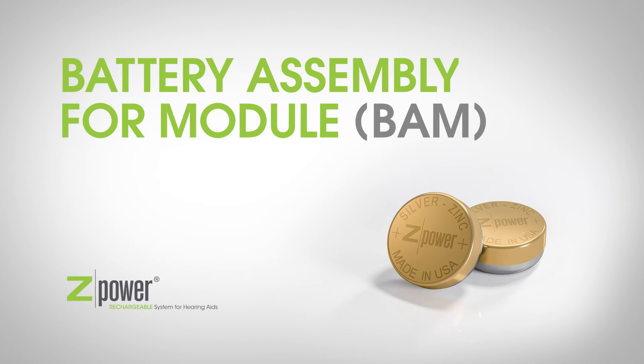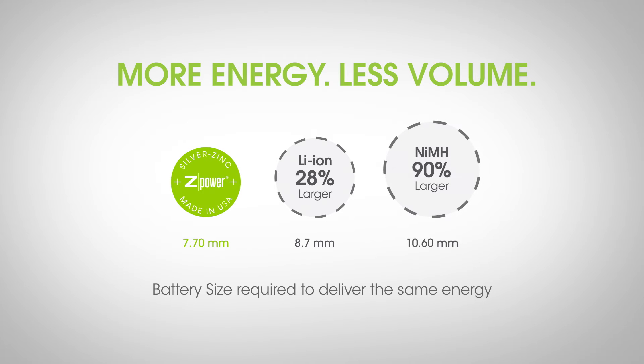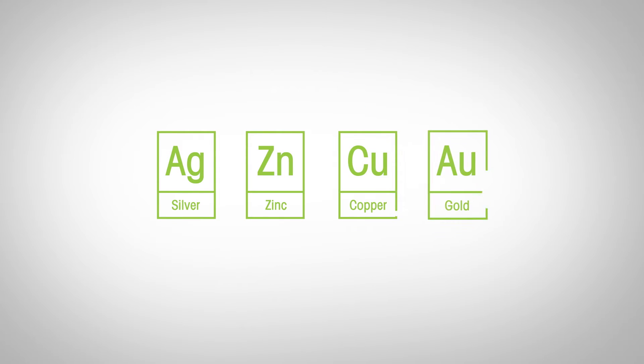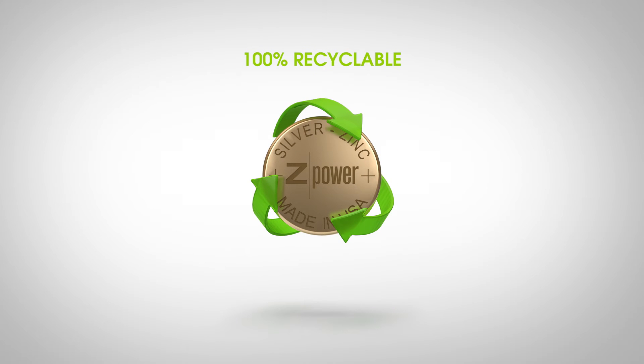Z-Power utilizes silver zinc technology to manufacture the world's highest energy density, smallest and safest rechargeable micro battery. Our nano-coated batteries are water-based, use silver and zinc as well as copper and gold, and are 100% recyclable.